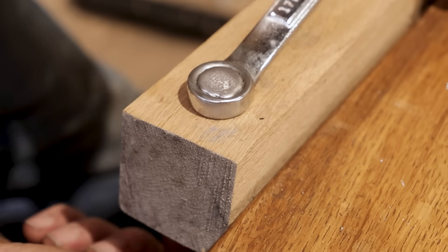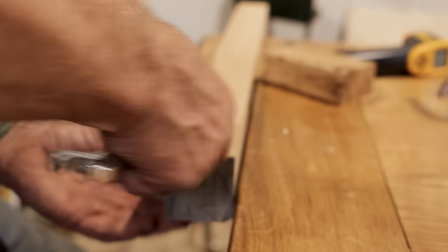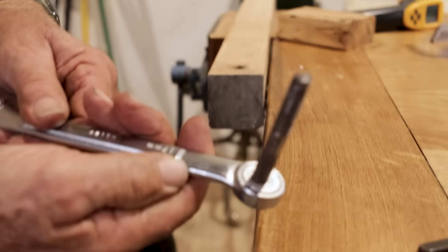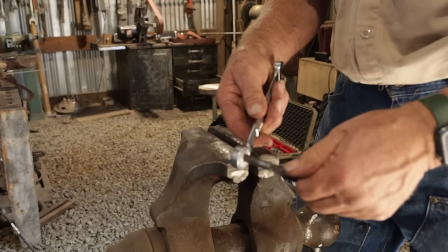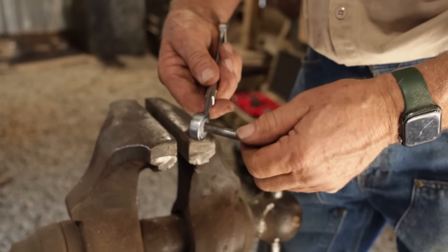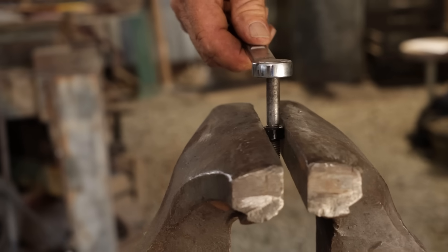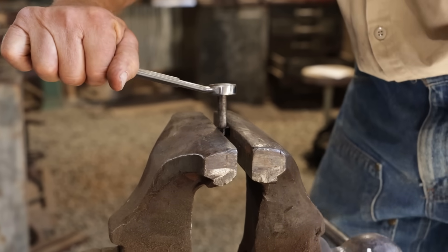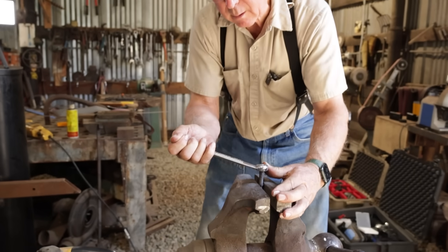I'm going to take the nut off the bottom, see if we can work that thing out of there, and see if it's actually strong enough to do any good. So there's a 3/8 nut, coarse thread — run it onto those poor old threads, getting a little tight. I'm going to run it right on up to where the threads quit, put it in the vise.